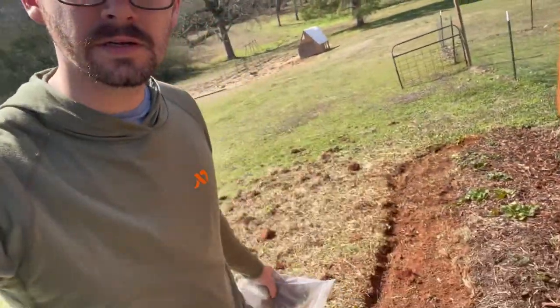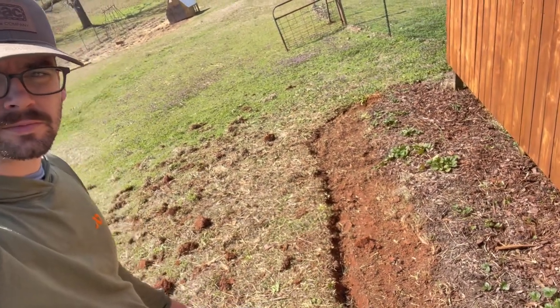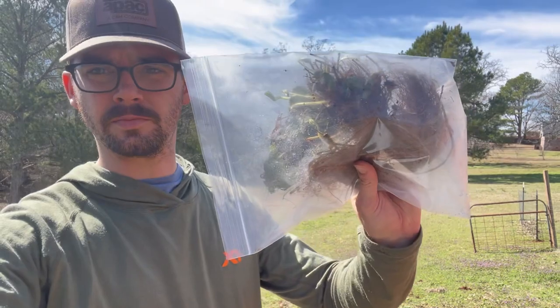Alright folks, so we're going to finish getting these strawberries planted today. I'm going to chop that up a little bit, get some compost mixed in. Got the bare roots here, and I'm going to poke them in and get them mulched.